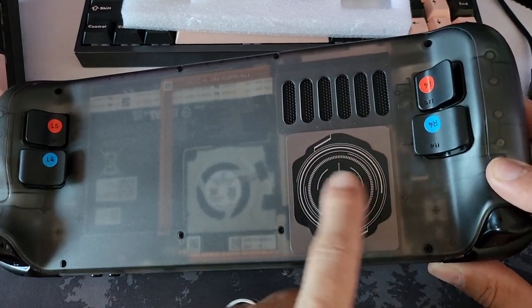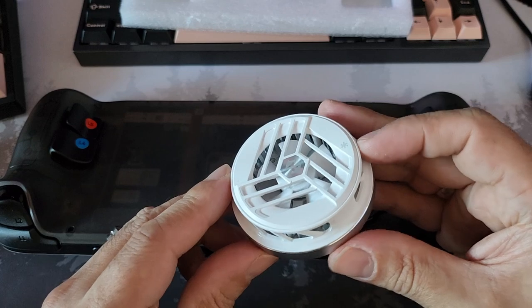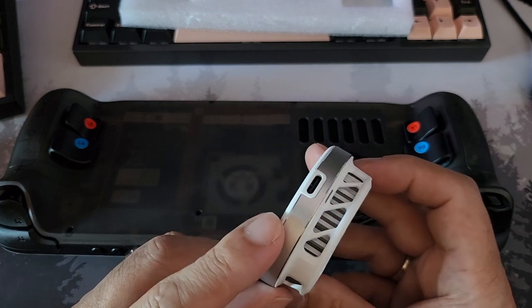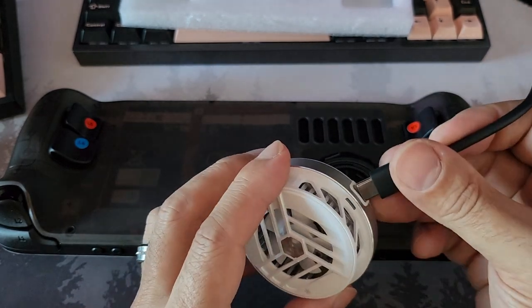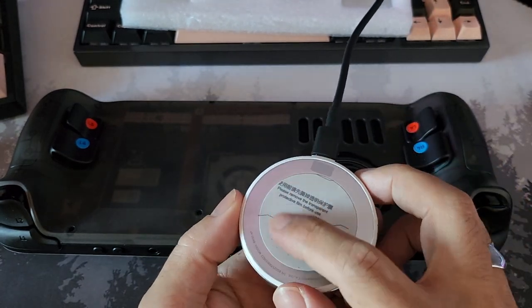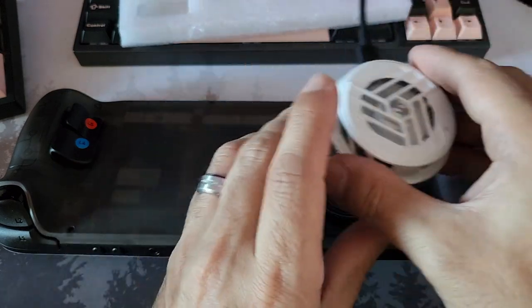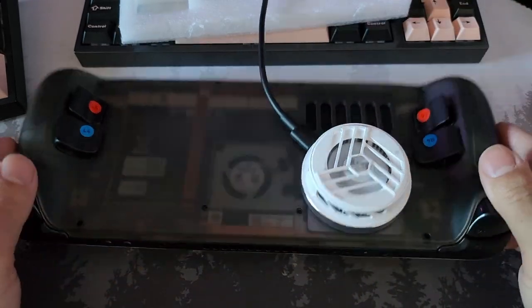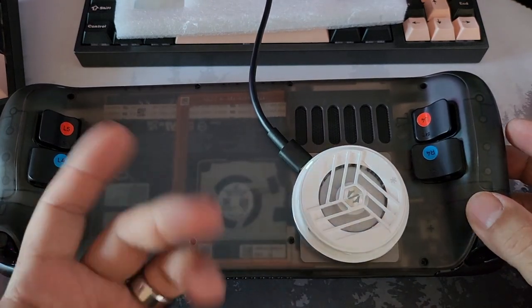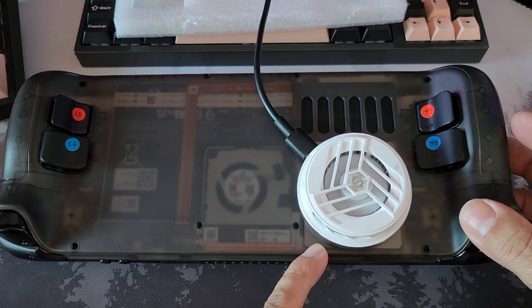I've stuck this little magnetic thing on here that came with a semiconductor cooler I bought. It works really well - I'll link it in the description. It's just a heatsink cooler - the fan spins, it's got a little thermally conductive bit that you peel back, and it magnetically goes on the back like so. It's a nice size for the Steam Deck. It does get really cold.